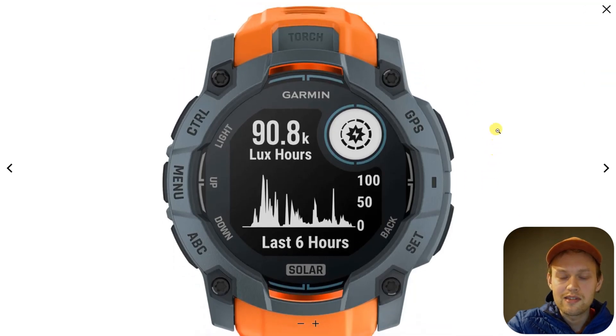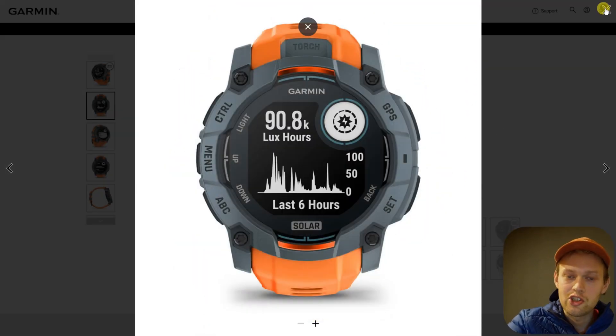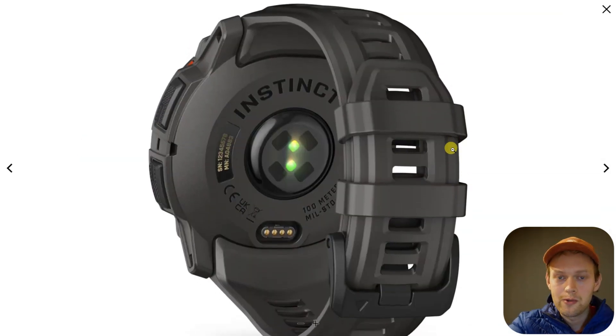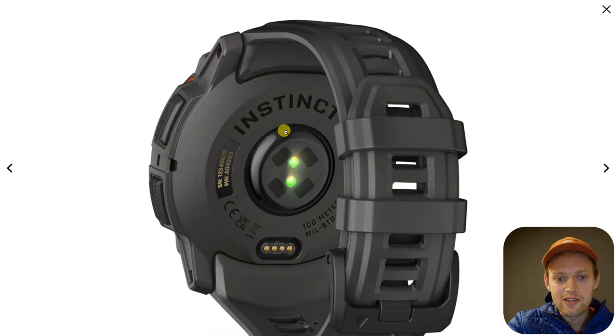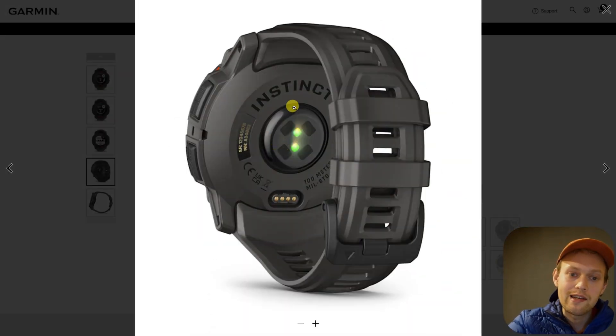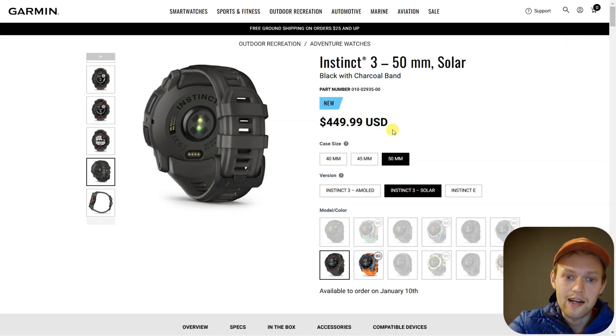Are you wondering if the new Garmin Instinct 3 actually gets the latest Generation 5 heart rate sensor? I have some very bad news for you. The Garmin Instinct 3 doesn't get the newest Generation 5 heart rate sensor — it actually gets the Generation 4 older sensor that the Instinct 2 had.